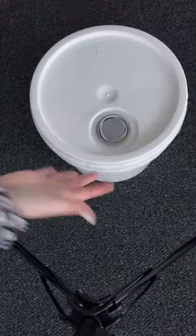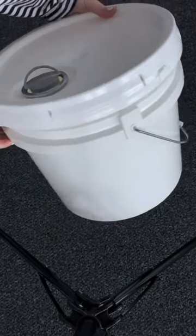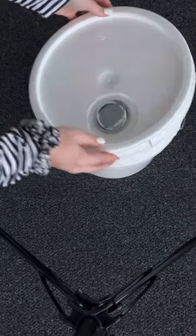A few of you have asked what the 25 pound pail of fragrance oil looks like, so here it is. Ta-da! It looks like a bucket, but it's what's inside that counts. The pail comes filled with 25 pounds of fragrance oil, and that is filled by weight and not volume.